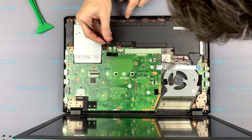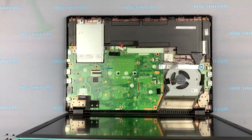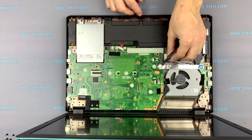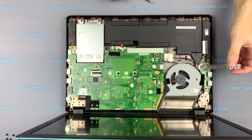The first step is to disconnect the battery cable from the motherboard. If you need to replace or upgrade RAM on your ASUS laptop, you need to remove the motherboard because the RAM slot is located on the back side of this motherboard.